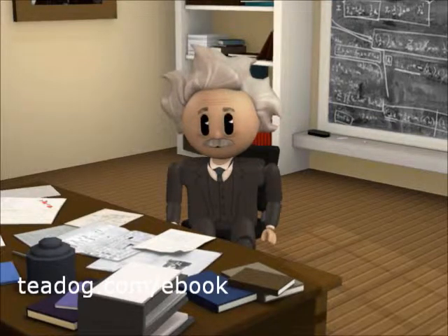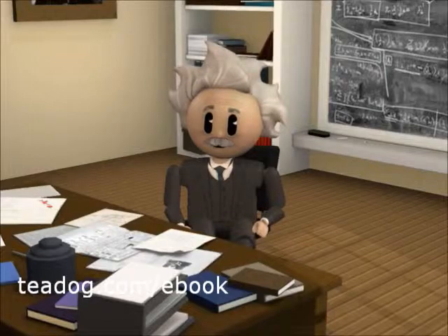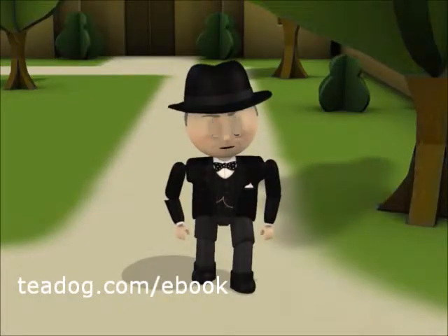It is delicious. You can get a free copy of the book compliments of T-Dog.com. Just go to www.tdog.com/ebook.